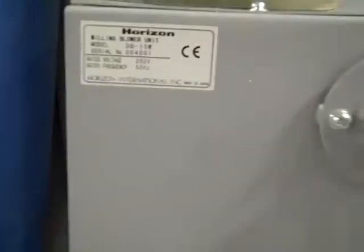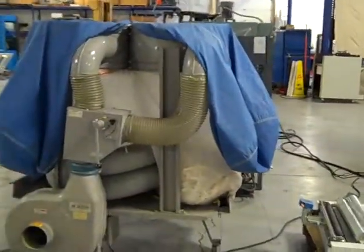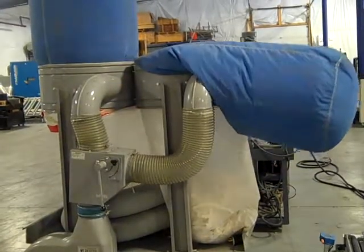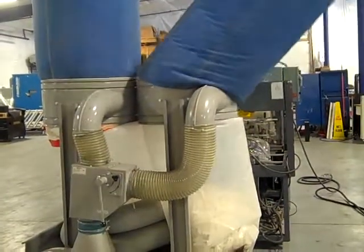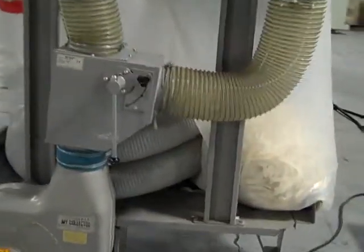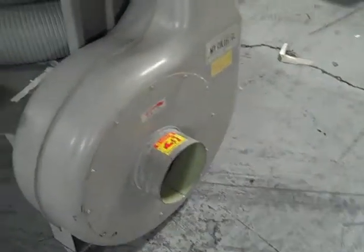Horizon WasteVac, 220 three-phase power. Plug her in. Switch to go from one side to the other. It's a pretty good length hose that will go from the machine to the intake.